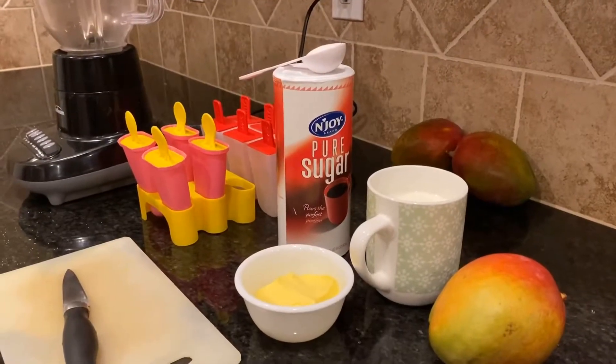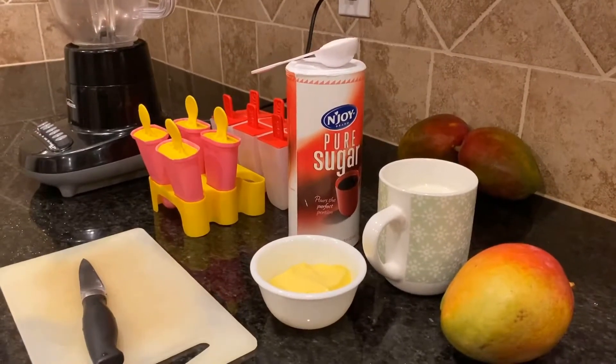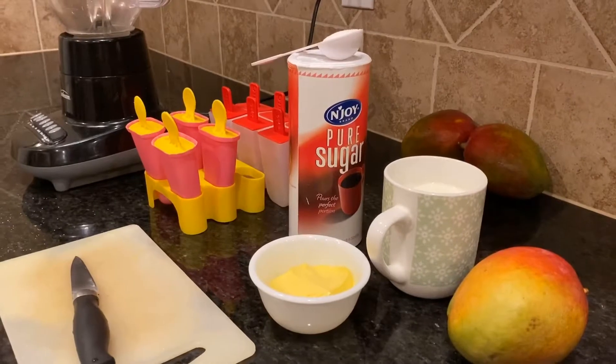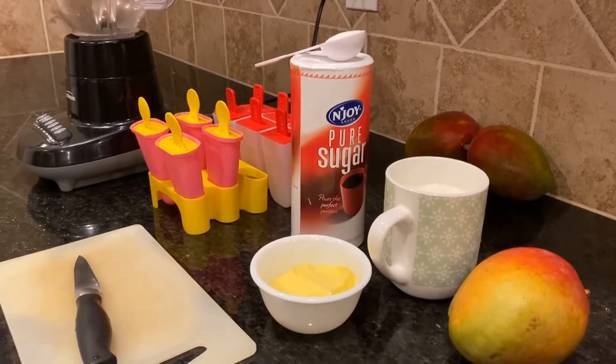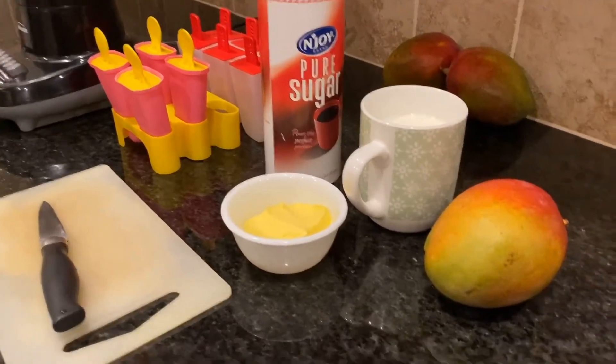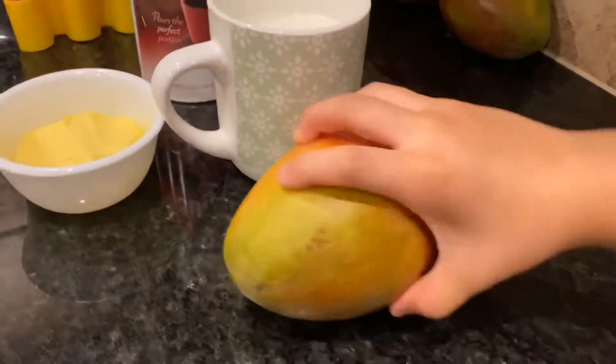Hey guys, it's Ella and Ava here and this is our channel. Today we're going to show you how to make some delicious mango popsicles, so let's get to it.